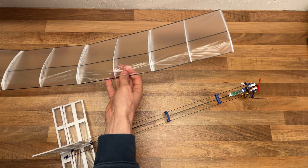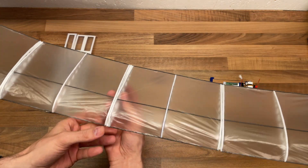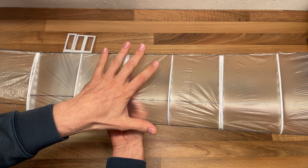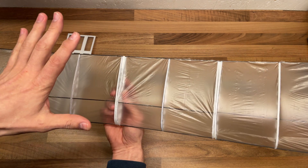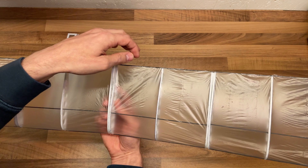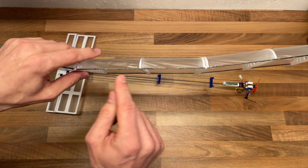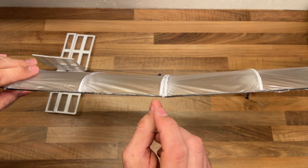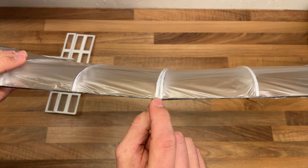I'm not done. I'm going to do a fourth iteration. I'm going to build another wing which looks nicer, more symmetrical. And I will make it also lighter — I think I can use D-Pron instead of carbon fiber rods.